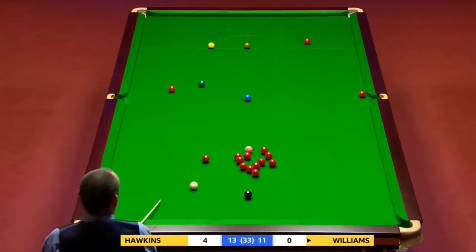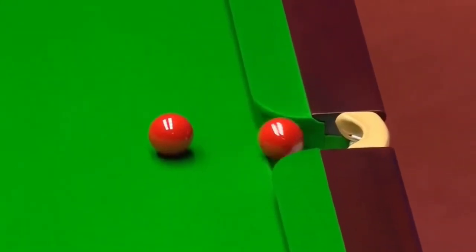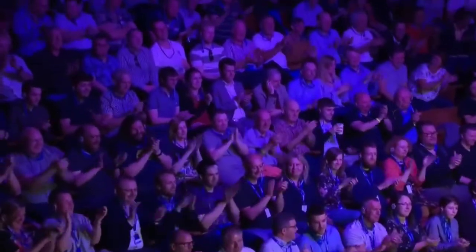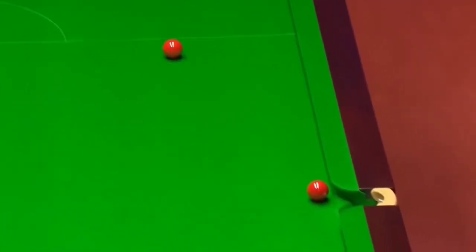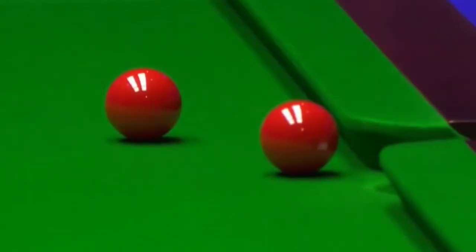Do you know he's trying to knock the red in with the red he's just played? Look at this shot if this comes off... That is the shot of this year's championship - not only to pull it off but to get on the black. Incredible. Even to see it, never mind the line, never mind the pace.